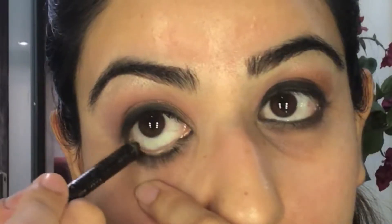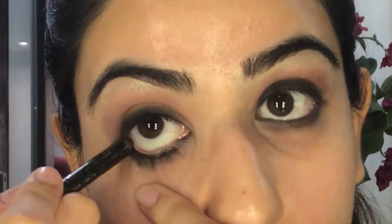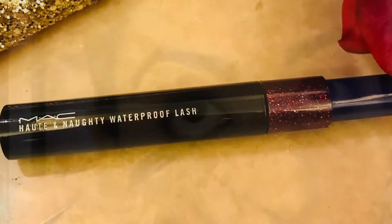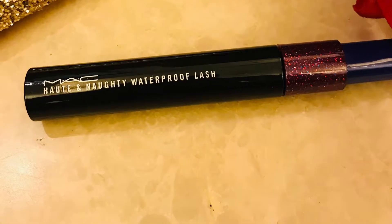Apply your kohl on the lower waterline as well. Moving on to the mascara — you can use any mascara you want, just make sure you apply a thick layer onto the eyelashes, the upper ones as well as the lower ones.